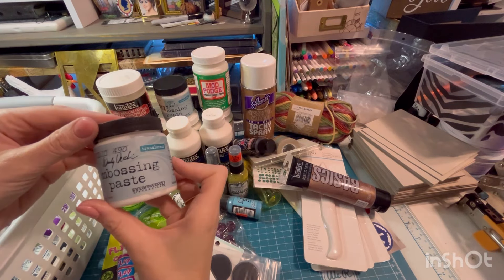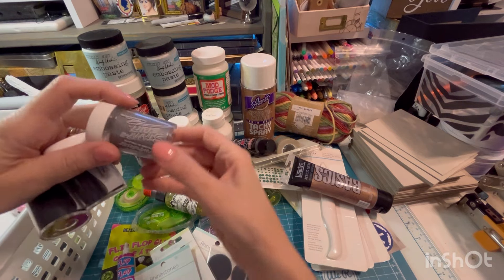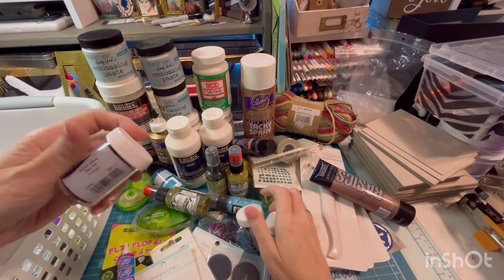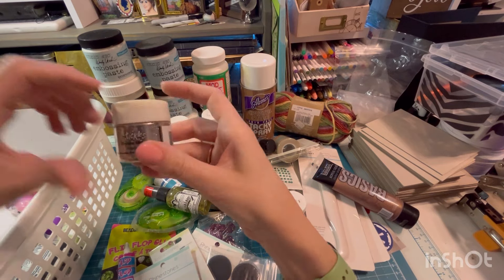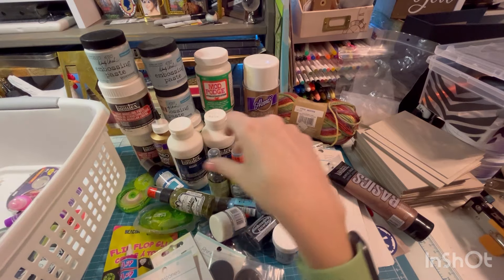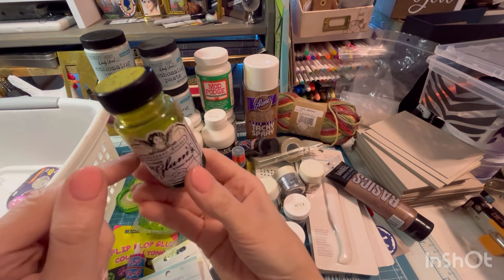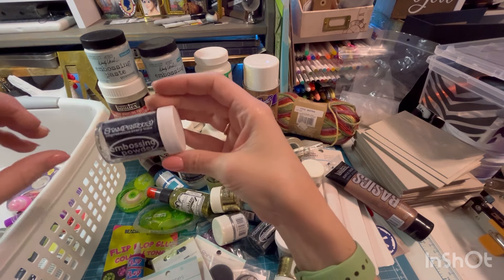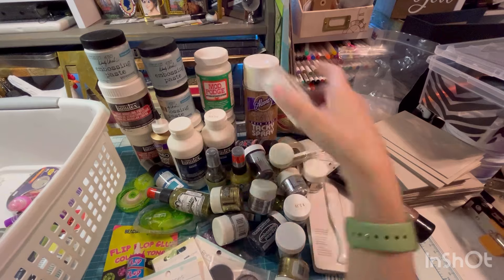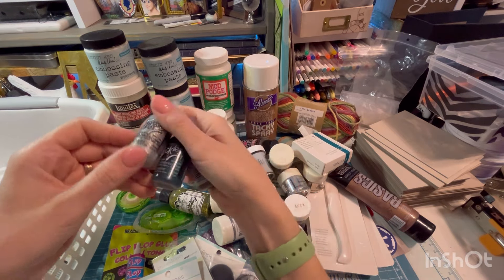Black acrylic paint. Here's another embossing paste, translucent — same as that one. And another one, same as that one. We have some embossing powder: silver, black, and another black. Dry glitter — this is just straight up glitter by Stickles. We got silver, another silver, another silver, gold, gold. This one is definitely not good — it's all dried out on the inside. Here's another embossing powder. Some more glitter. Some Creative Memories double-sided self-adhesive. More Stickles: frayed burlap, mystic green, and silver. I'm pretty sure I have all those colors. Glossy accents.